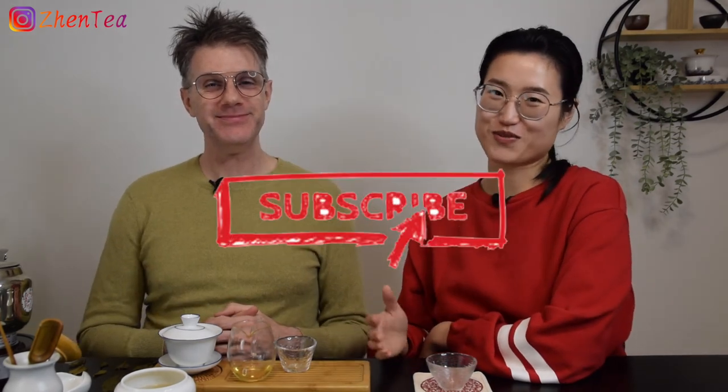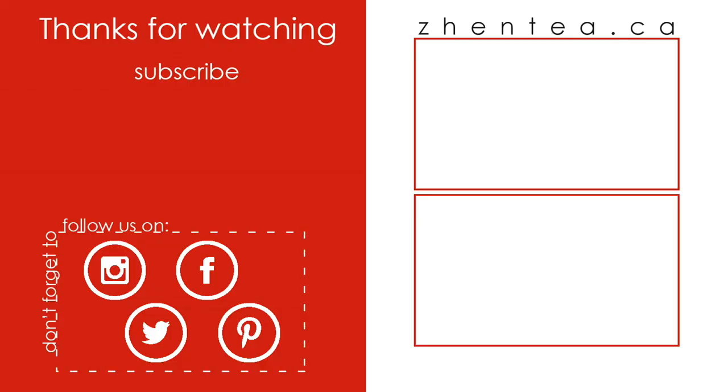That was really fun though! Want to do more of those? If you want to see more, click the thumbs up below or leave us a comment. We've got a whole treasure chest of regular and experimental teas. Don't forget to subscribe to our channel if you're interested in Chinese tea and tea culture, and hit the notification bell to catch us when we go live or post new videos. Until next time — keep steeping! Bye!